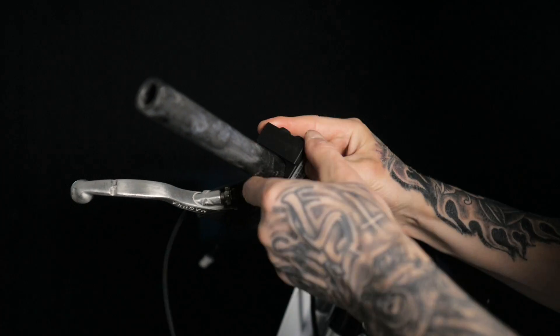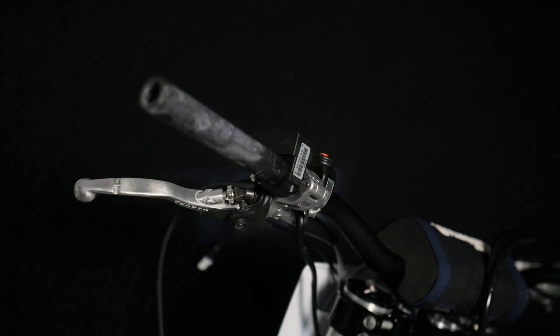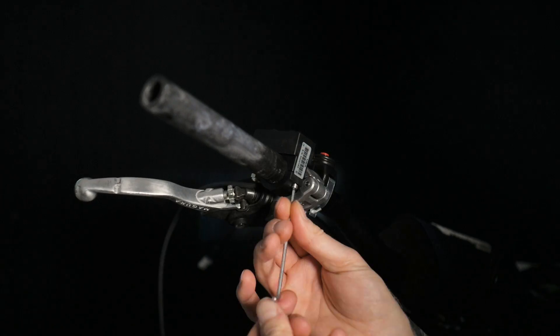Now we need to mount the new handlebar switch. Simply clamp together onto the handlebars and fasten with an allen key.